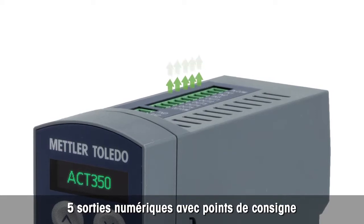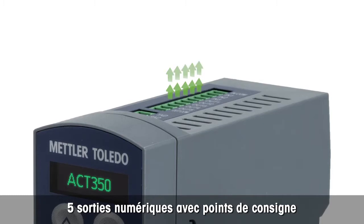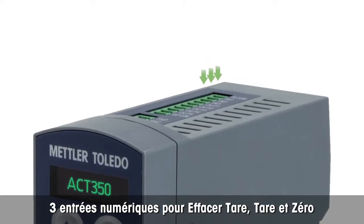Its high-speed 600 Hertz weight update rate allows fast and precise weighing for inspection or classifying applications. The ACT350 features five digital outputs with set points, allowing fast response to weight changes. For direct tearing and zero setting, it has three digital 24 VDC inputs.